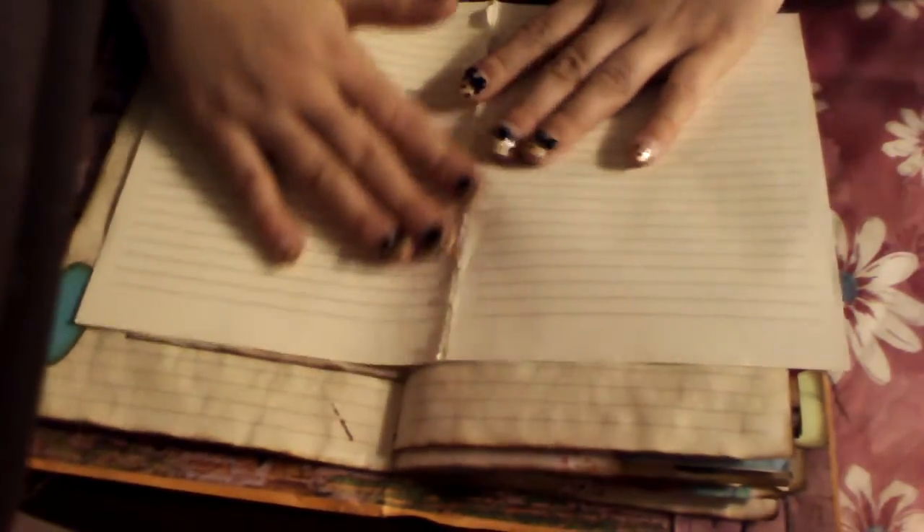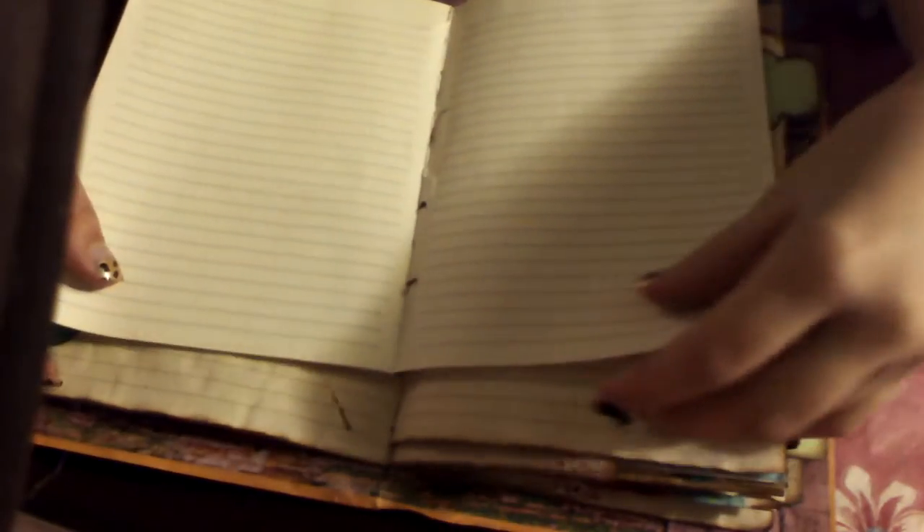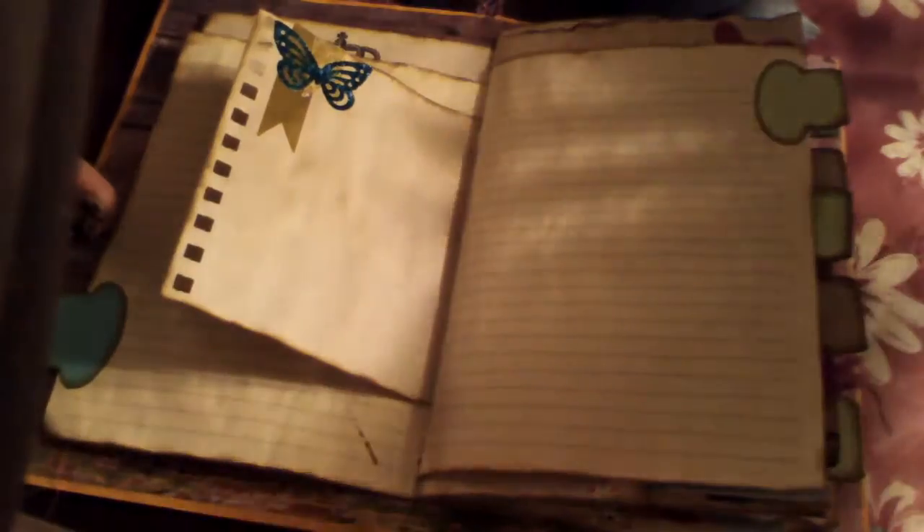I use old books that I was never going to use again anyway, and I rip out the pages but I make sure that the signature is still intact. So when you put it in the book, you don't get one piece of paper you have to worry about — you get two, and it works out perfectly no matter what the size.